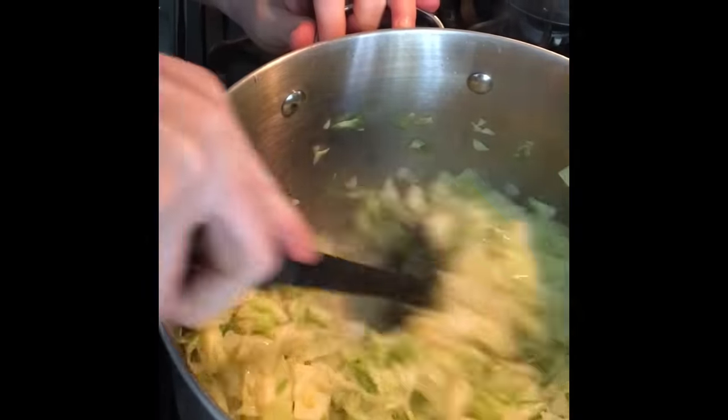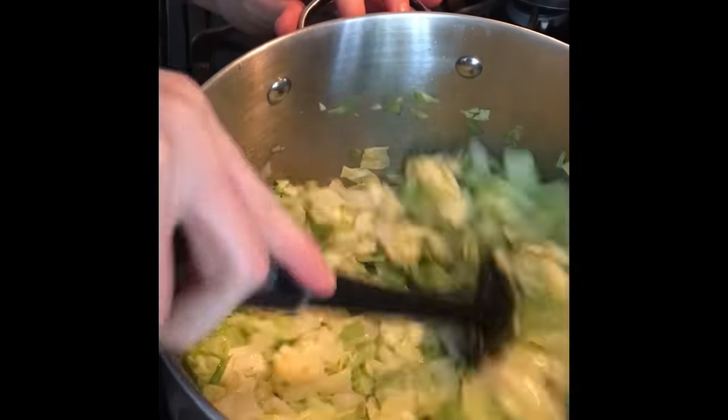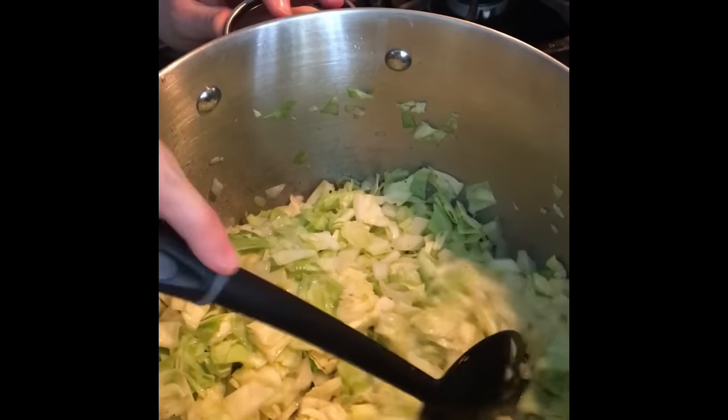So now I'm going to go ahead and stir this up. I'm going to let this cook on medium heat for 10 more minutes. In the meantime, I've chopped some veggies and I'm going to start chopping some red potatoes. Meet me back here in 10 minutes and we'll add the other veggies.